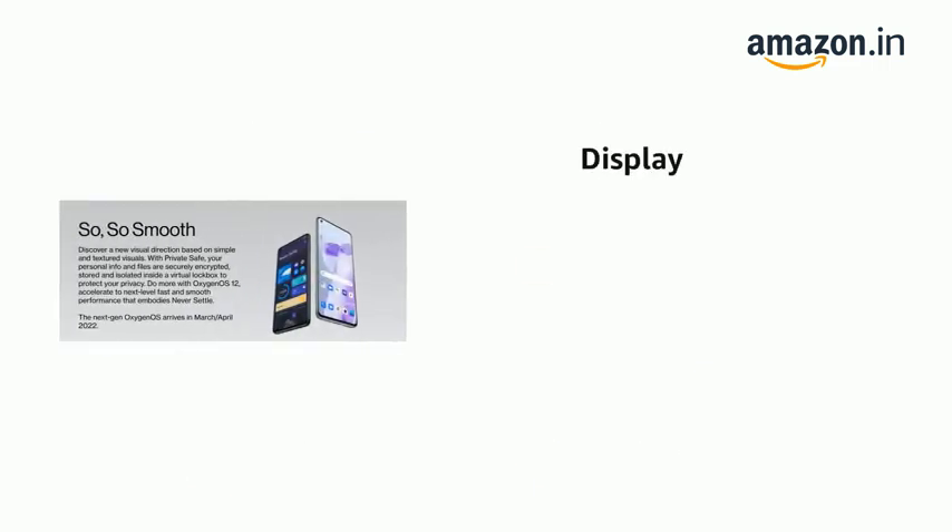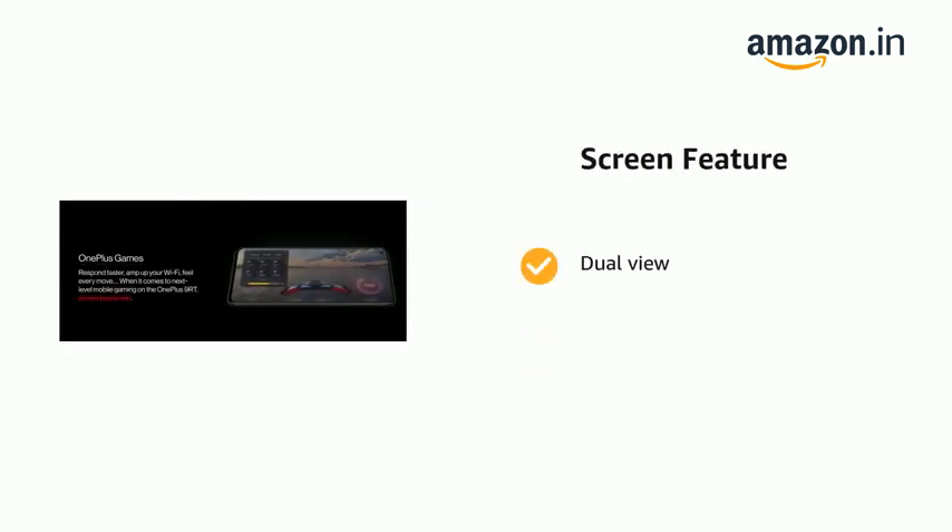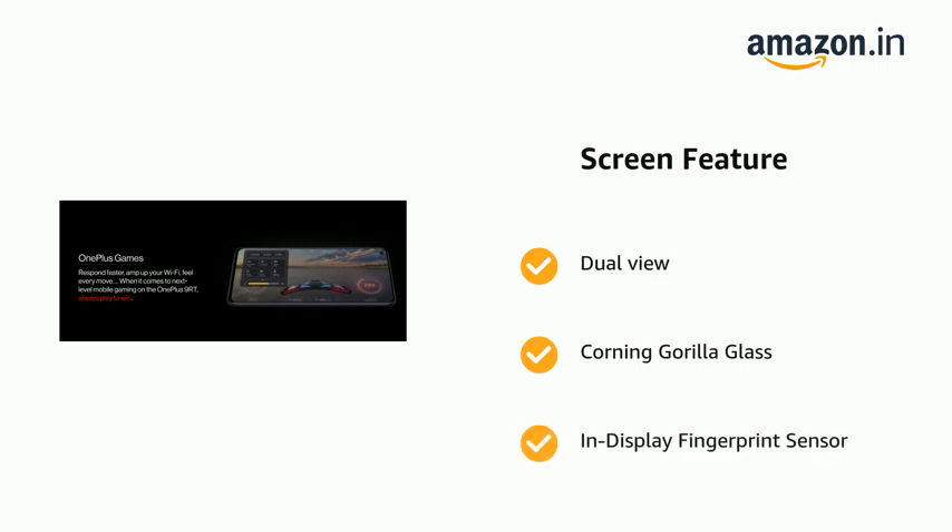The phone has a display of 6.62 inches, 2400 x 1080 resolution, and 120 Hz Fluid AMOLED. The phone also has dual view, Corning Gorilla Glass, and an in-display fingerprint sensor.